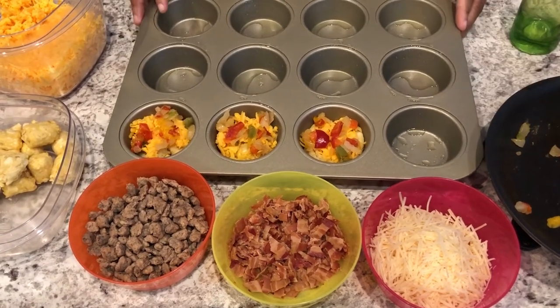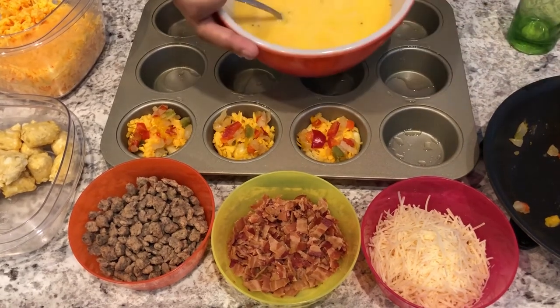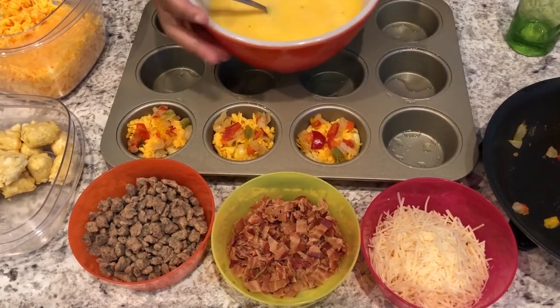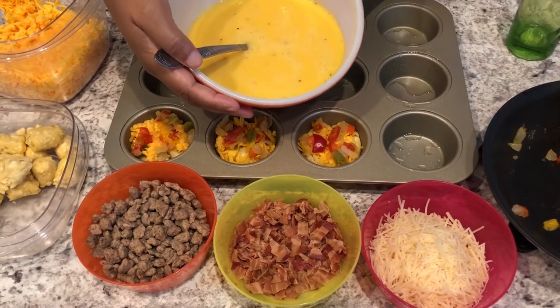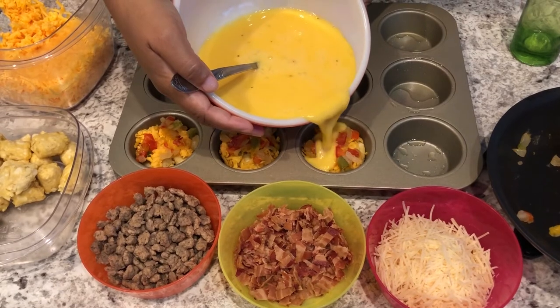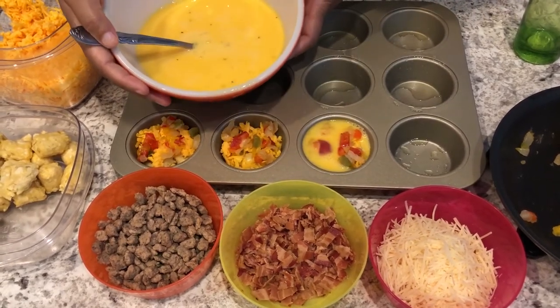Next I'm going to add my egg mixture. I wish I had a huge measuring cup to pour these from a spout, but unfortunately I don't, so I'm going to try to be as careful as I can and just add a little bit.